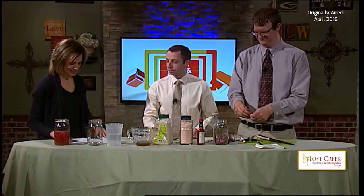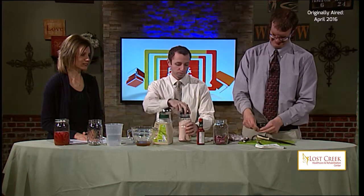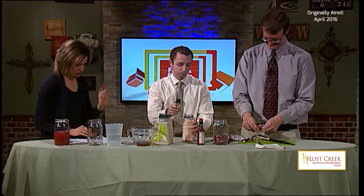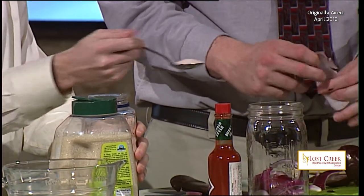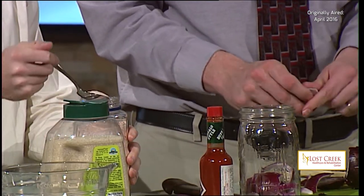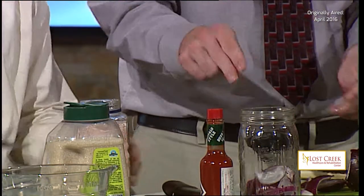The first step — cut the onion into strips and put it in the jar. The very next step is to add in the salt and the sugar. We're using Himalayan salt today, that's why it's pink. We need two tablespoons of the salt. Pete Allen Smith requests kosher salt, but we're working with what we have today.